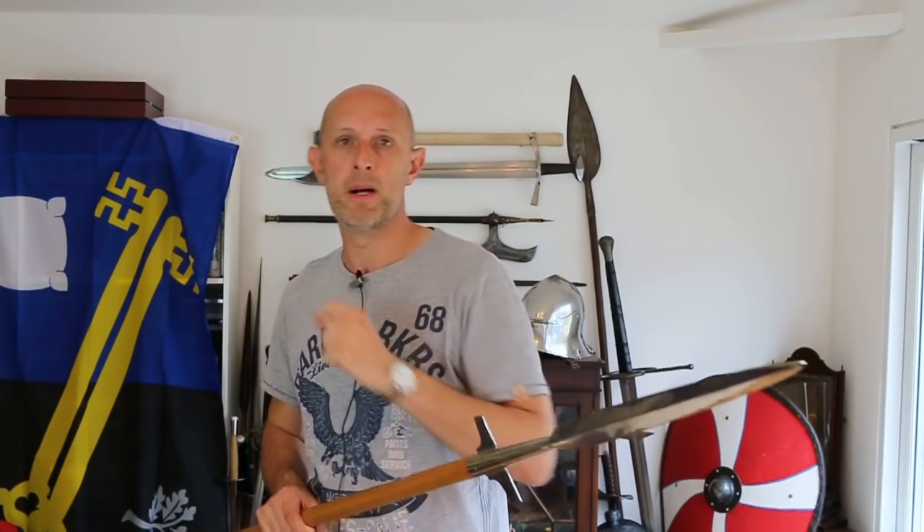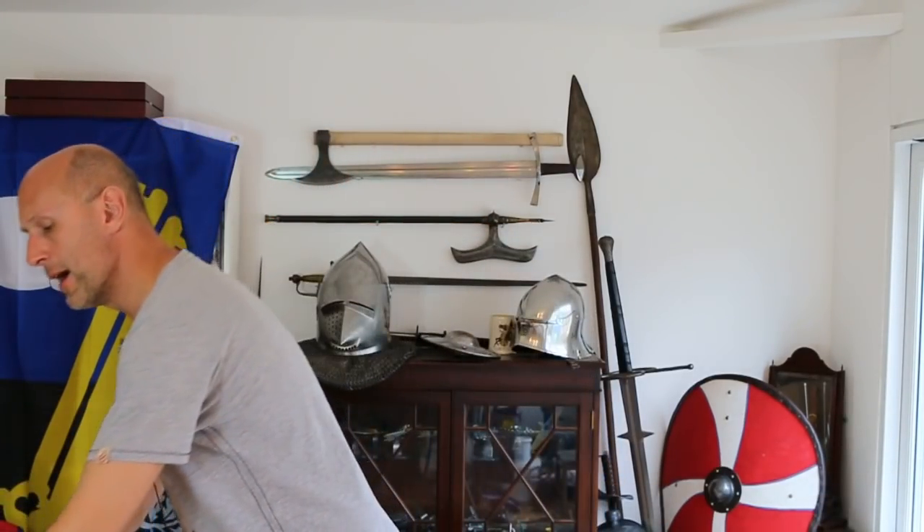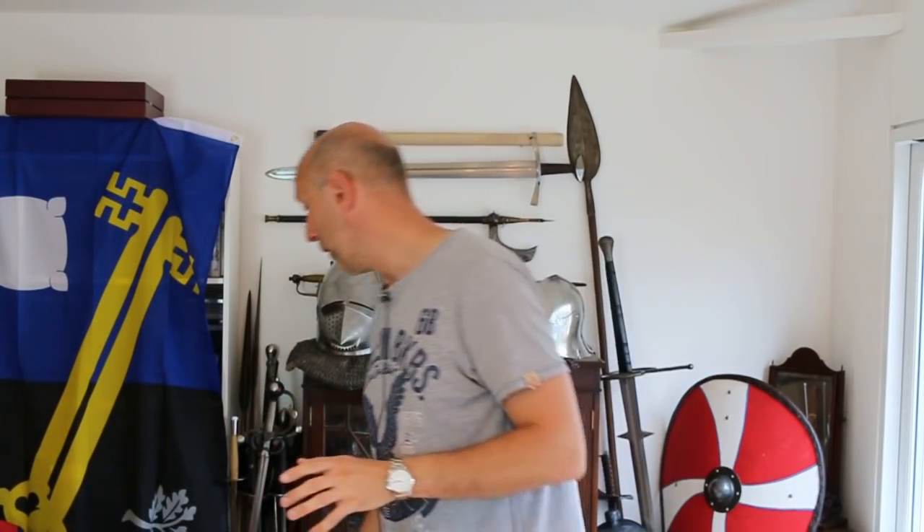Just like with everything in weapons and life, it's not only a question of adding things — plus ones. If you plus one here, you've got to minus one from somewhere else. If we take a spear and add a plus one to its cutting ability, we minus one very often from its speed or its length or something else.